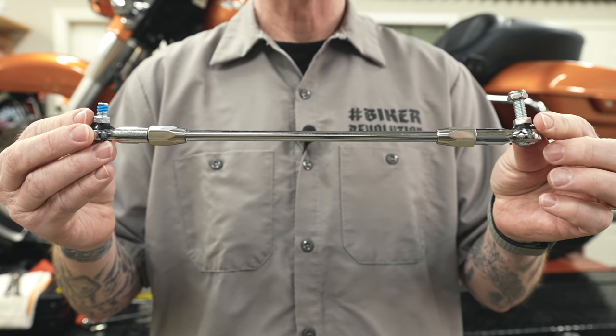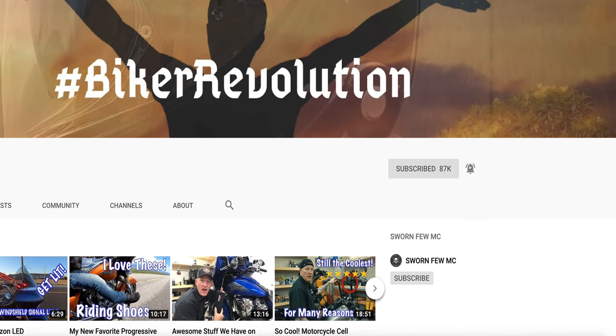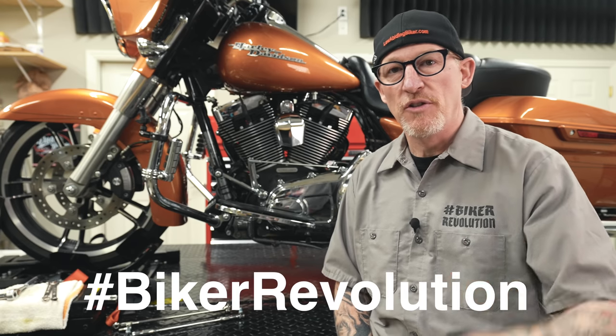This is what you'll get if you order it from our store. Let's get this thing installed. Before we start, make sure you hit that subscribe button and bell icon — every time those are hit, another biker joins the revolution, and we'd love to have you be part of it.